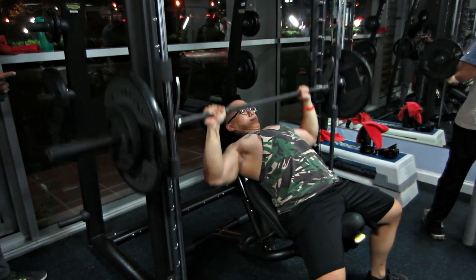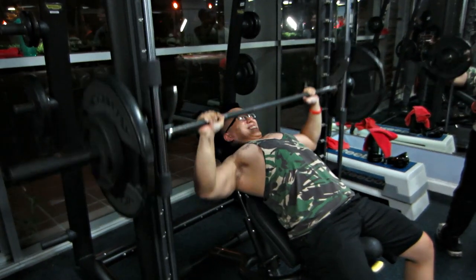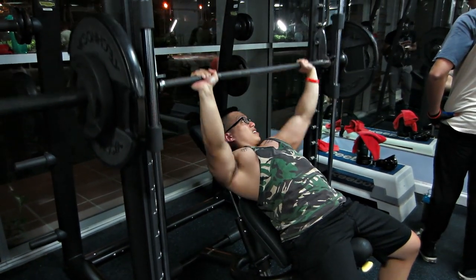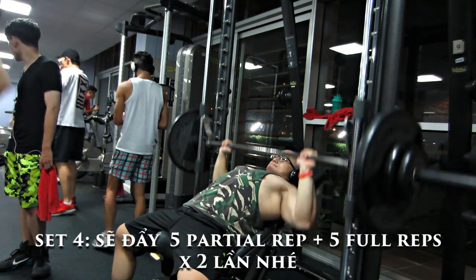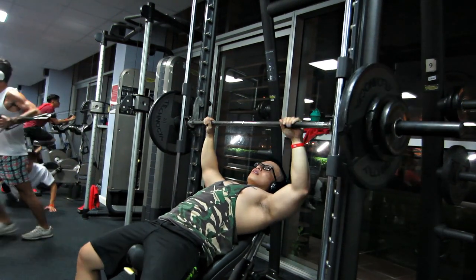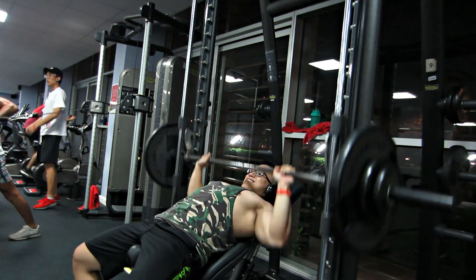Trung tăng rất là vừa, từ tốn, tăng cỡ 2-5kg mỗi bên thôi. Thậm chí có những set mệt Trung tăng có 1kg thôi, 25 mỗi bên. Mấy bạn thấy là rất là cố gắng để đẩy. Như Trung có nói là mấy bạn được quyền nghỉ 5 giây nếu như không đủ rep, được quyền cất tạ và nghỉ 5 giây. Đó là lý do tại sao chúng ta dùng cái máy Smith, cất tạ dễ hơn. Set 4 cũng tương tự, đẩy 5 cái partial rep sau đó là 5 cái full rep. Do khá là mệt, Trung sẽ nghỉ giải lao giữa rep, set pause, sau đó đẩy tiếp 5 partial rep. Rất rất là mệt và mỏi.